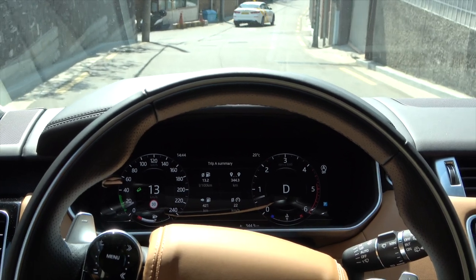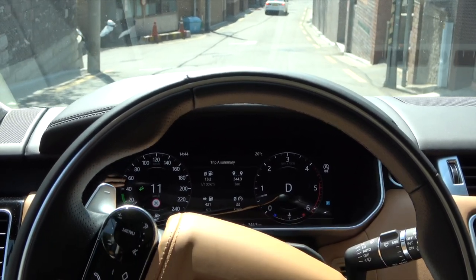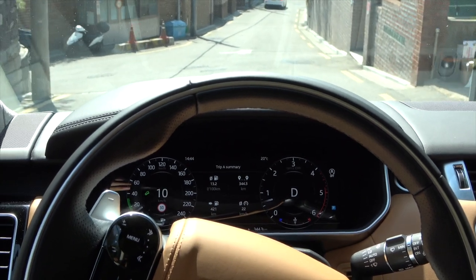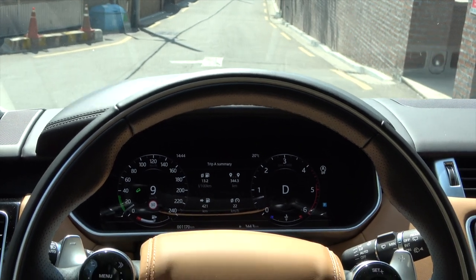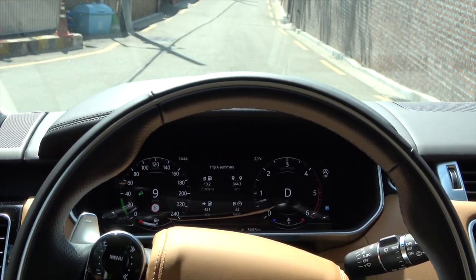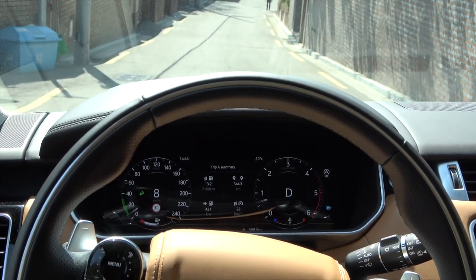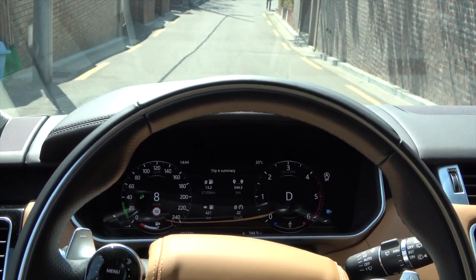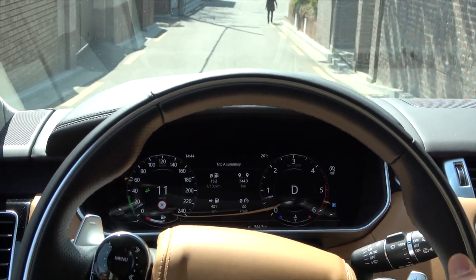While driving, you can increase or decrease the speed setting by pressing the plus and minus buttons on the right side of the steering wheel. Even without stepping on the accelerator or brake pedals, the vehicle will descend steadily according to the newly set speed. You can reliably go downhill using only the plus and minus buttons without using the accelerator or brake pedal at all.